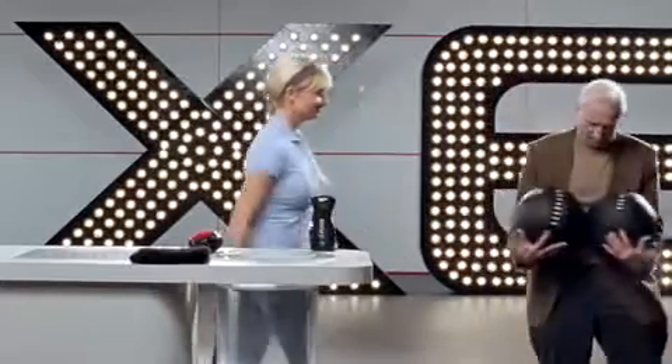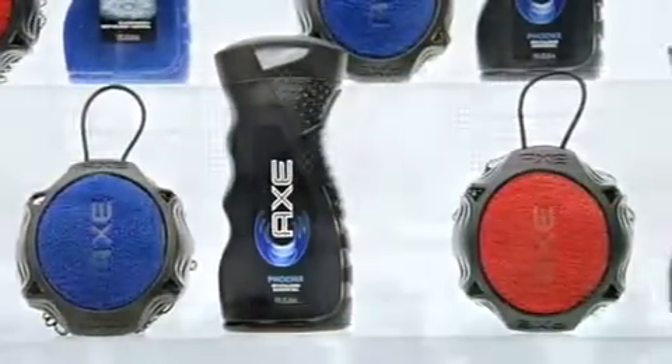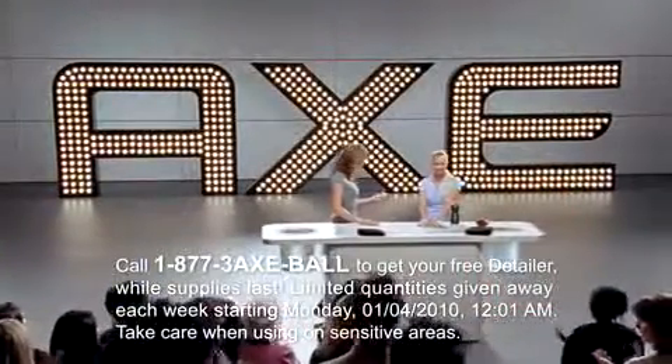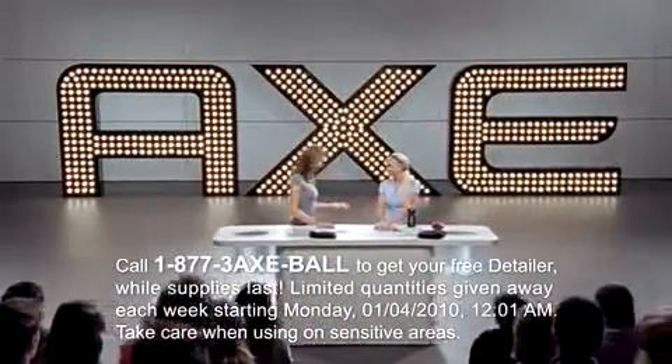Incredible. There really is no nook or cranny that thing can't clean. You are a true champion, Monica. If you've got dirty balls that need cleaning, call now and you can get a free detailer — or just visit the Axe shower gel aisle in your closest retailer. Thank you, Mr. Hackerman. We'll see you next time.